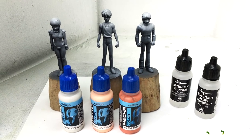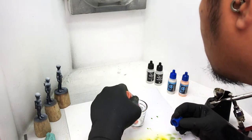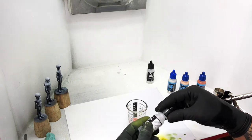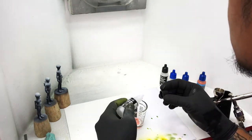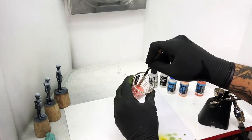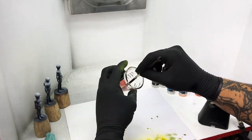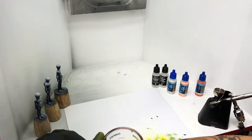I chose Mechacolor Pink, Light Flesh, and Off-White. This time I'm mixing in a glass cup so you'll see the consistency we want before putting it in the airbrush cup. I'm mixing the paint with Flow Improver and Thinner. The consistency should be milky — sticky enough but able to slide through when pouring into the airbrush.